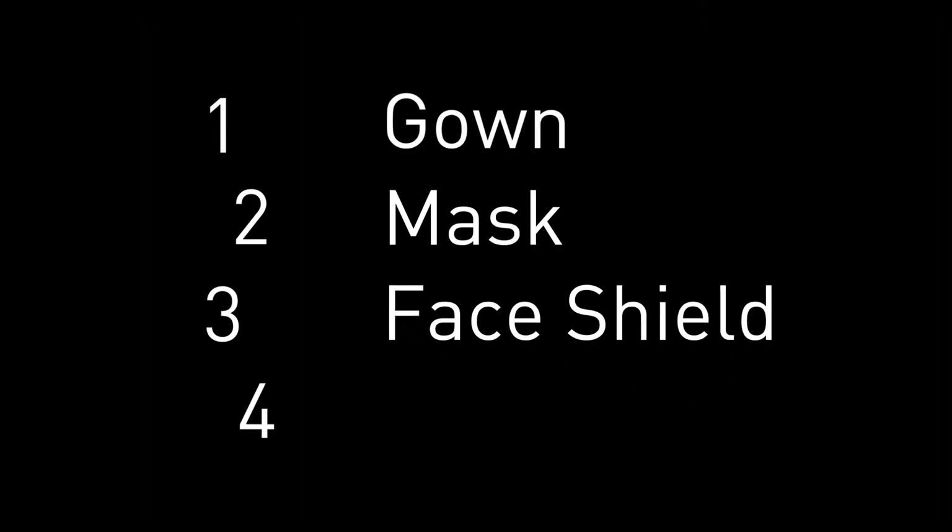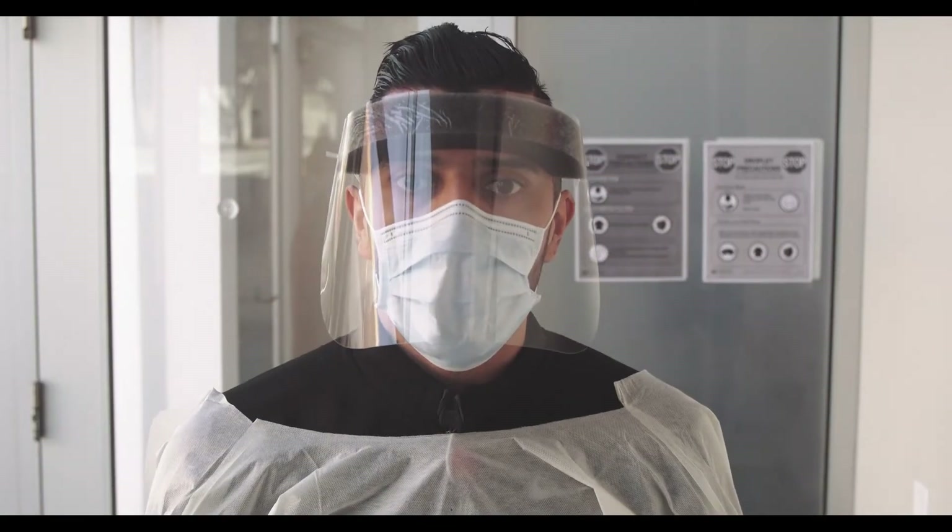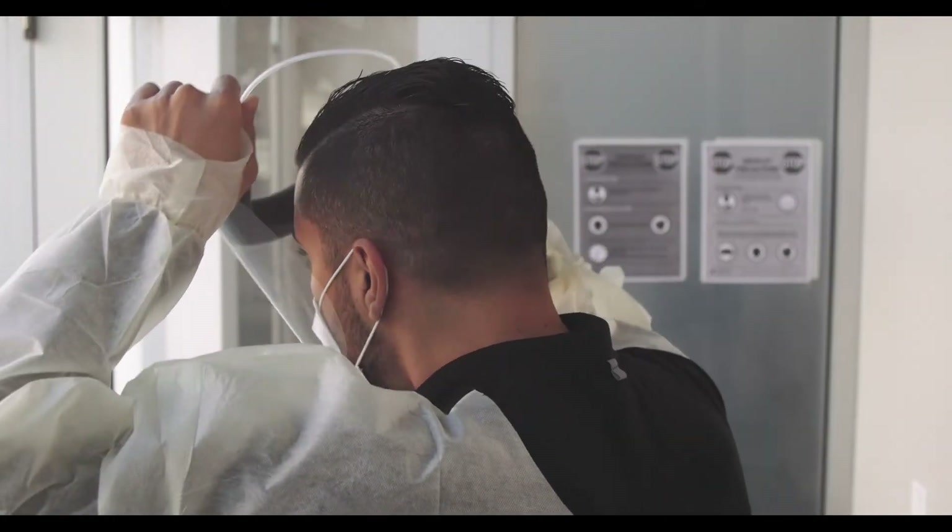Step three: face shield. Holding the strap, put it over the back of your head, and then adjust the front of the shield to rest comfortably against your forehead.